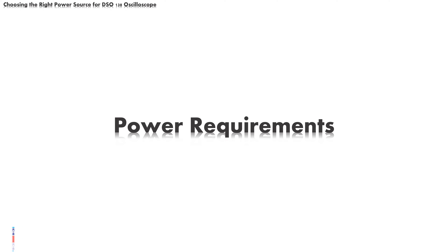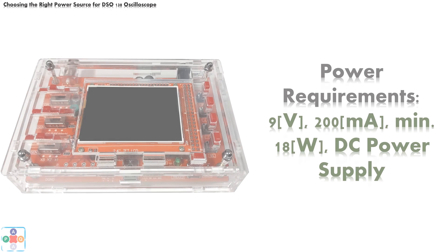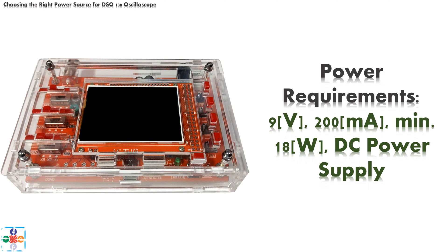Before we jump into the debate about power sources, let's see what the power requirements are. According to the manufacturer, the DSO 138 oscilloscope requires a 9V DC power supply with a minimum of 200mA capacity. That equals a minimum of 18 watt power supply source. Although there is mention in the device's documentation that you can use anywhere between 8 to 12 volt, it is best to stick to the manufacturer's original recommendation. Now that the power requirements are known, we can proceed to choosing the right power source.